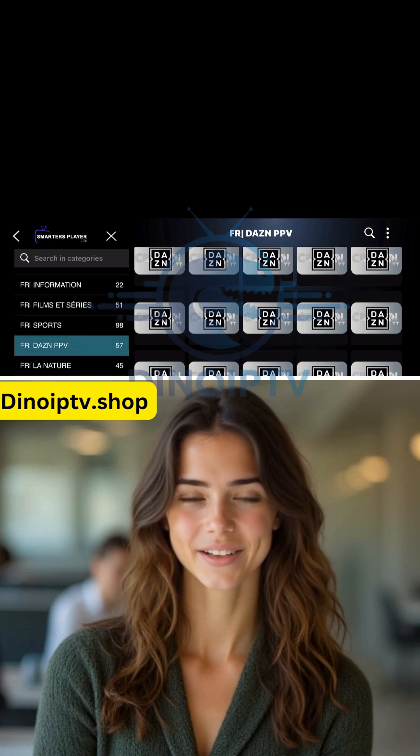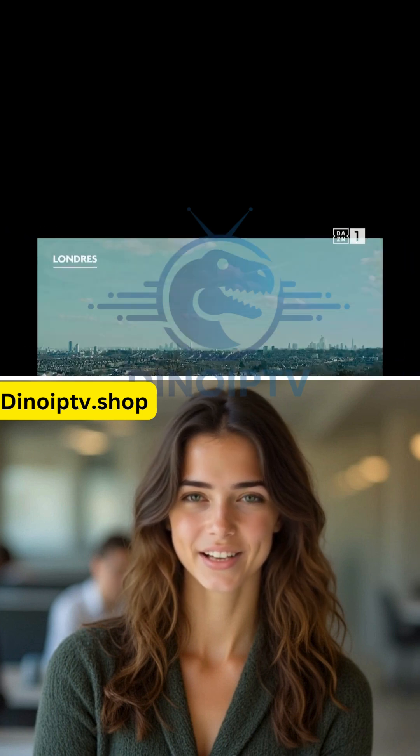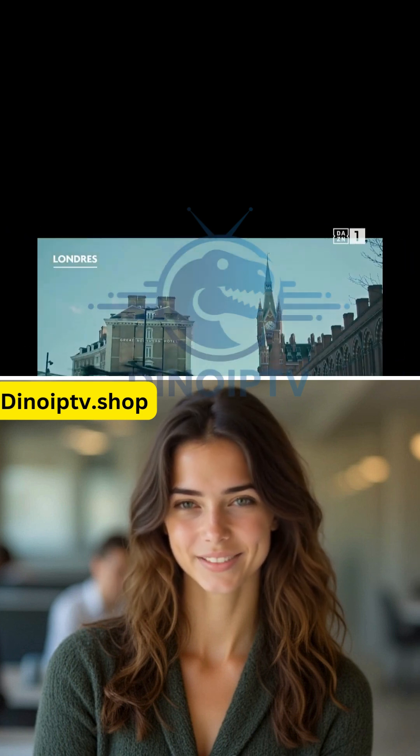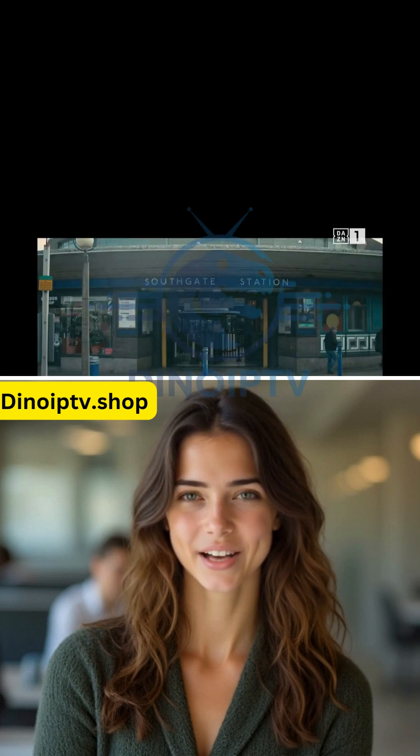And that's it. Your MagBox is now set up to enjoy all the great IPTV channels. If you're looking for a reliable IPTV provider, visit us at DinoIPTV.shop to get the best server experience. Happy watching.